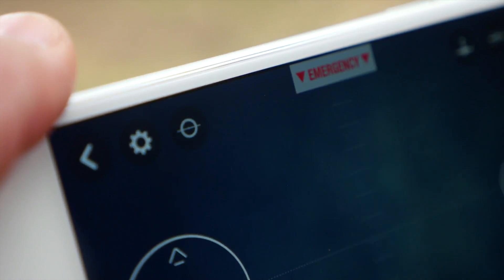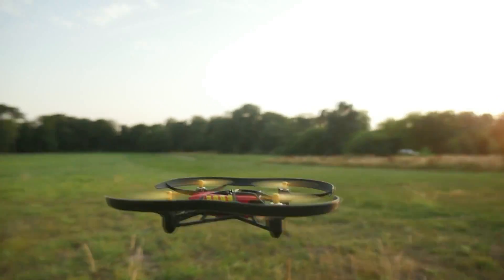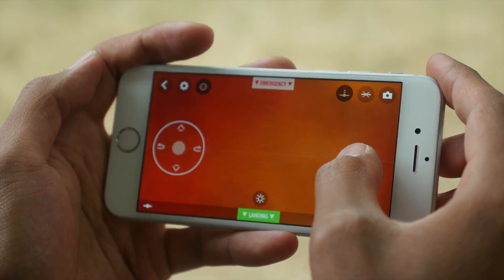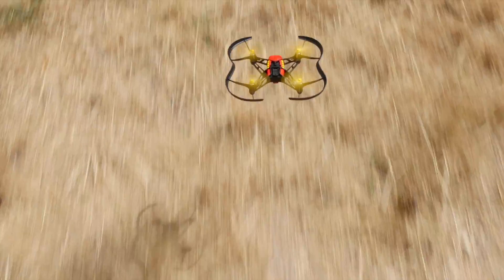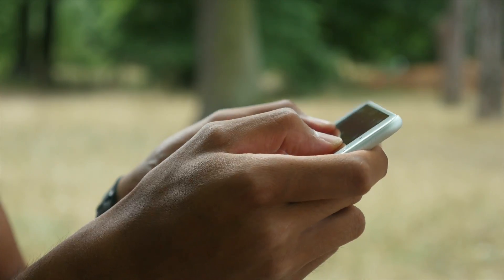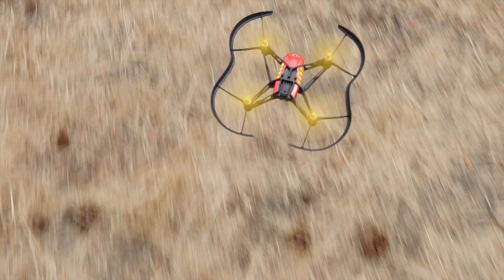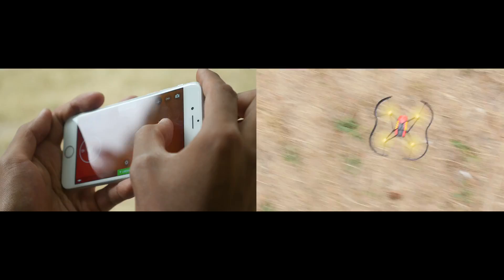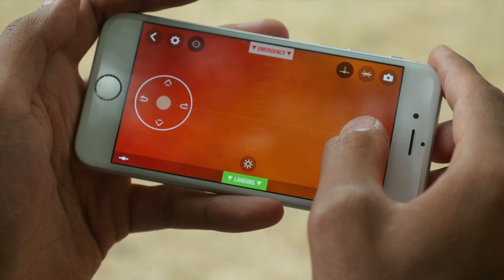Normal mode is activated by default and is the easiest mode to pilot with. To move the mini-drone, just maintain your right thumb on the joystick and tilt the smartphone forwards, backwards, left, or right.